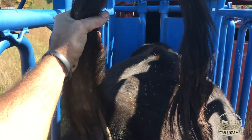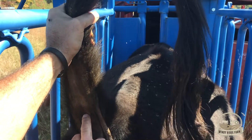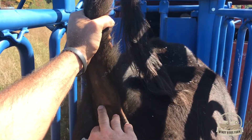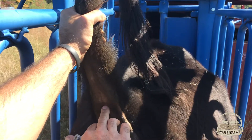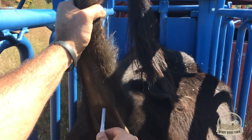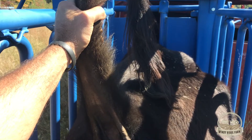So let me show you how to draw the blood. Lift the tail up and you'll see an indentation, then like bone, and right just below that bone dead center — you want to go straight in, not at an angle, just straight, and you should hit the artery.